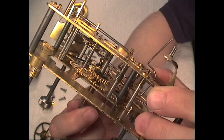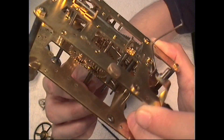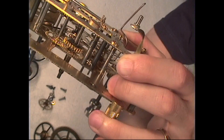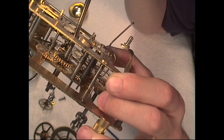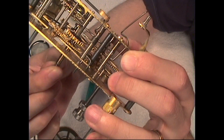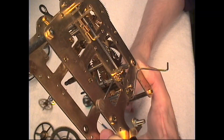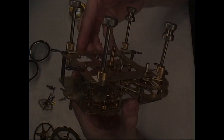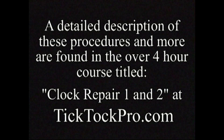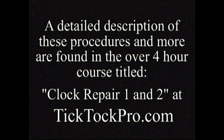And what you have here, if you look from the side, is this piece here. As it comes around, see it coming around — it lifts that hammer. See it lifting? And it lets it go — bam! It gets a half hour click there. And it lifts that hammer again — see it.